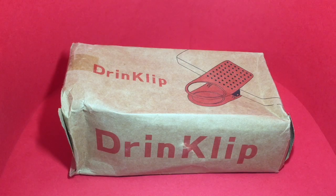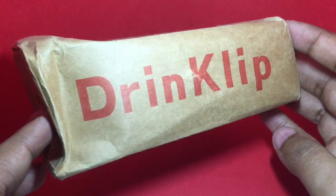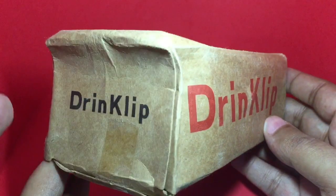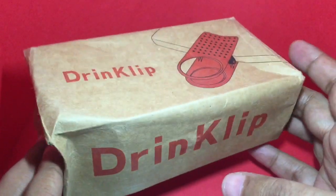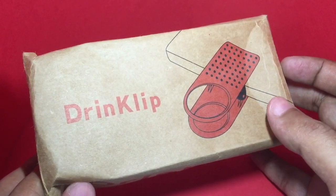Let's take a look at this drink clip. It costs around 120 rupees or around two dollars. That's the packaging — it has no other info, but you can see from the picture how to use it.